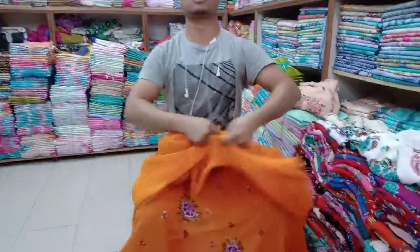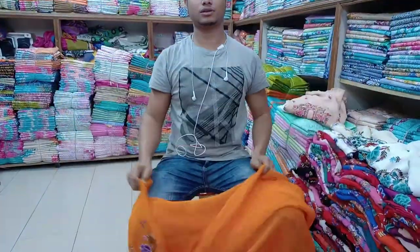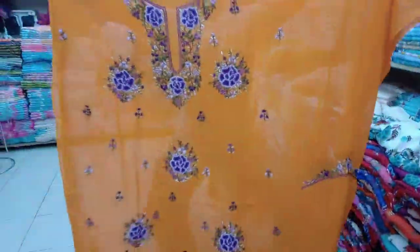Viscose, Indian. Indian viscose? Viscose. Price — what do you do? Price, wholesale price.